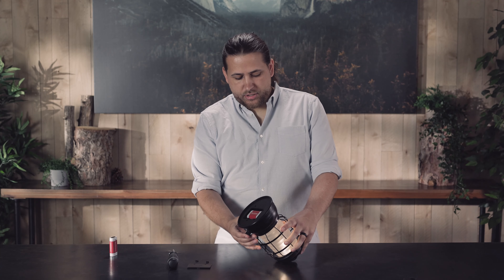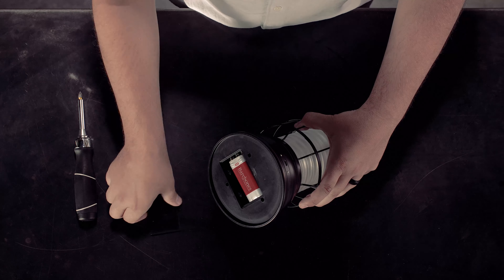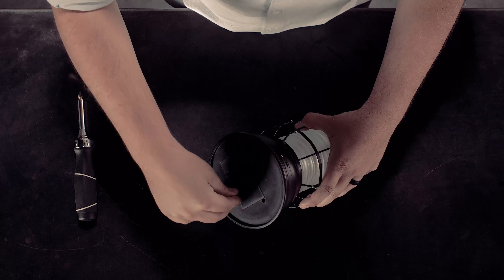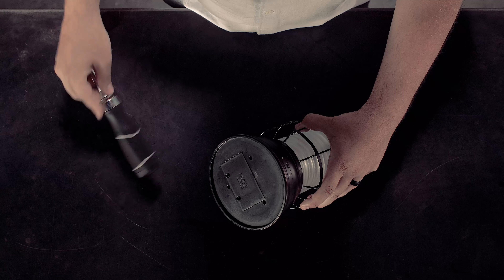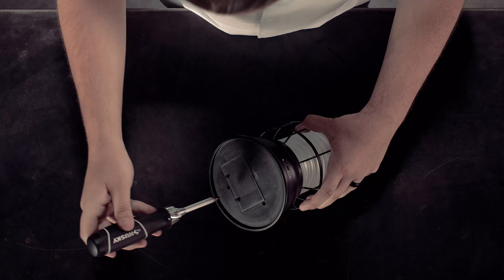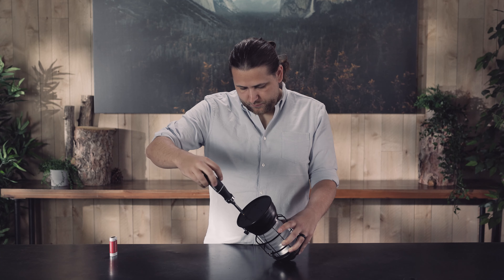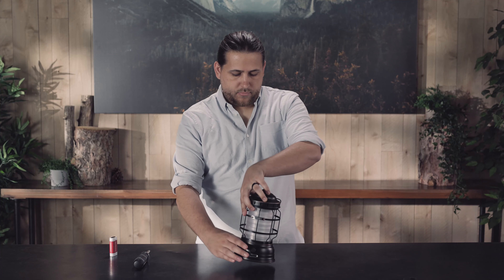This is where you can turn on your lantern and make sure that everything's good to go. Once you've confirmed that the battery is in the correct position, you can return the battery cover back into place and insert the two screws. The screws are tightened by turning clockwise. And that's how you charge your Forest Lantern as well as replace the battery.